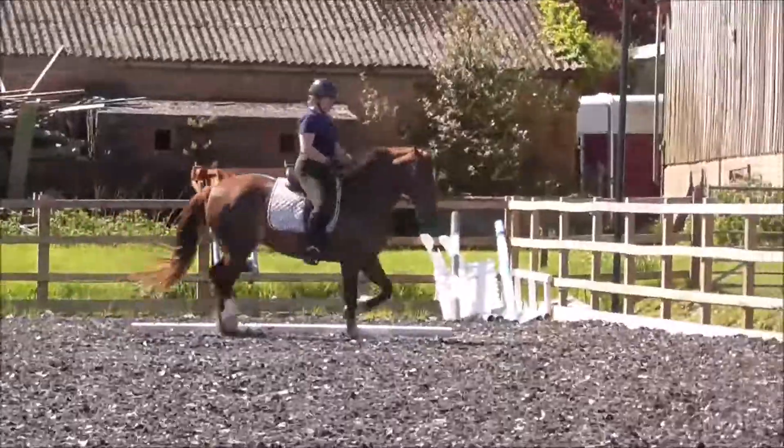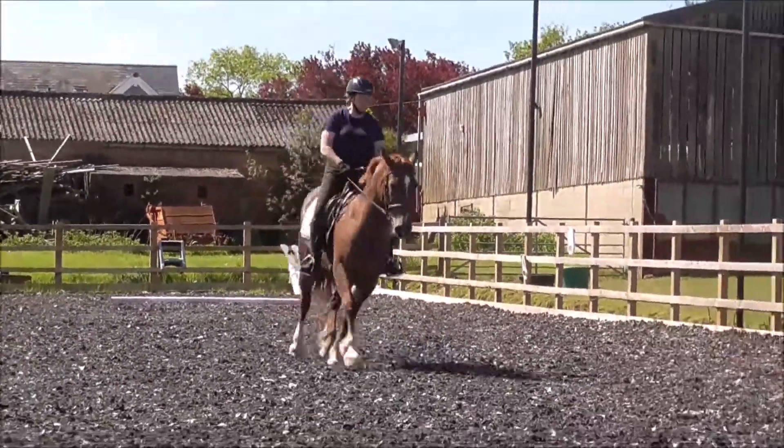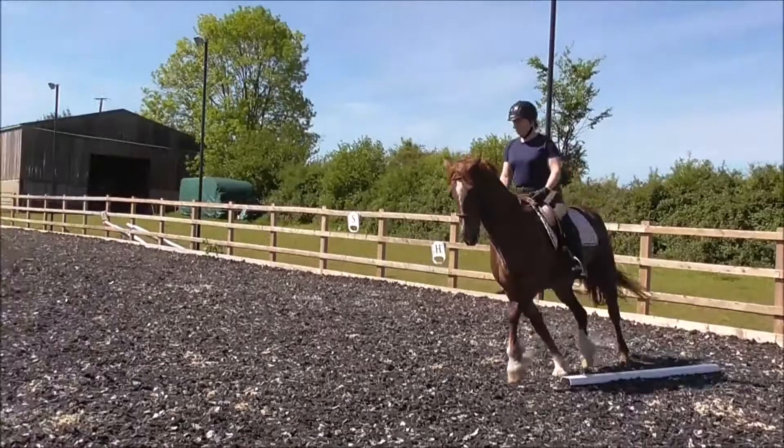7. 7.5. That's nice. Good — change the bend. Good girl. 8.